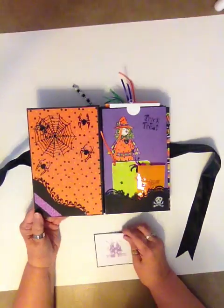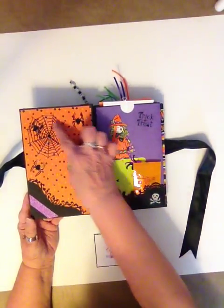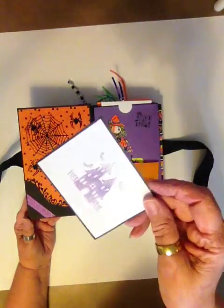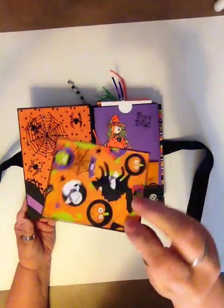And of course you know that you can get a lot of dies at Halloween time. So I got the web and all the little spiders. Washi tape and that die. And a stamp that I embossed in purple metallic embossing powder.